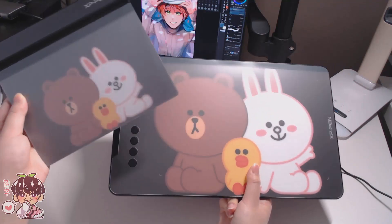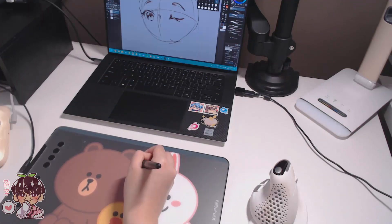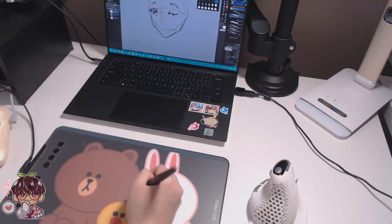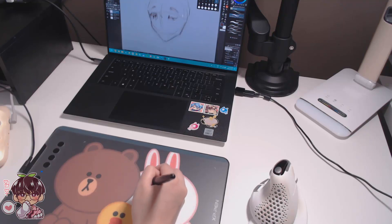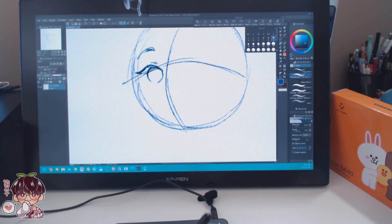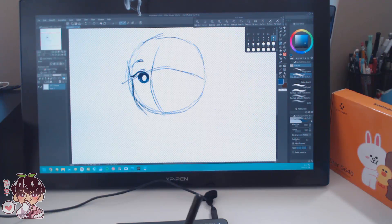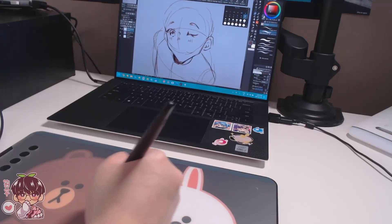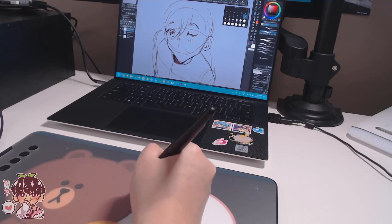I want to talk about some of the benefits of non-screen tablets first, because I think some people might have misconceptions about them. Do you need a screen tablet to make amazing professional art? The answer is no. Non-screen tablets are still great for beginners and professionals alike. While they don't have a screen, you can still make digital art in a budget-friendly way. There might be a slight adjustment to not looking at your surface when drawing, but you'll get used to it right away. Non-screen tablets are also nice for posture — they give you some distance from your screen and you don't have to crane your neck over your drawing surface.